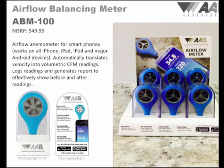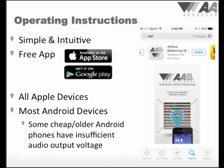The ABM-100 also comes in a convenient carrying case that will fit into the smartphone toolbox we are currently developing. The ABM-100 is fully compatible with both Apple and Android phones. The free app can be downloaded directly from the Apple iTunes store or the Google Play market. Links to the downloads can also be found on our website at airflowbalancing.com. The app is verified to work with all iPhones, iPads, and iTouch iPods that have a microphone, as well as all major Android phones — a list of verified phones is on our website.